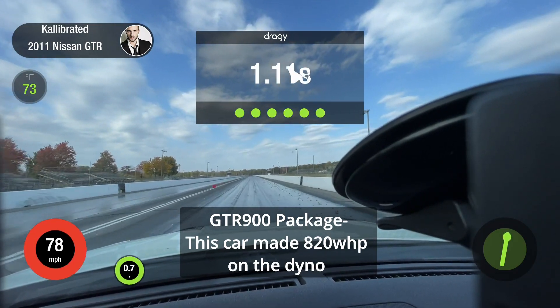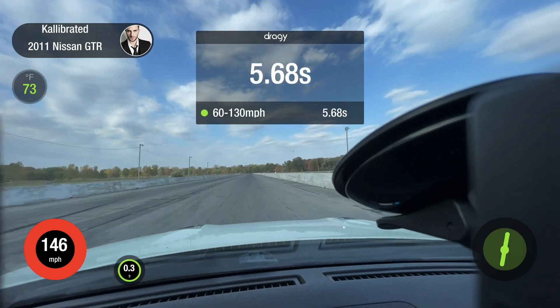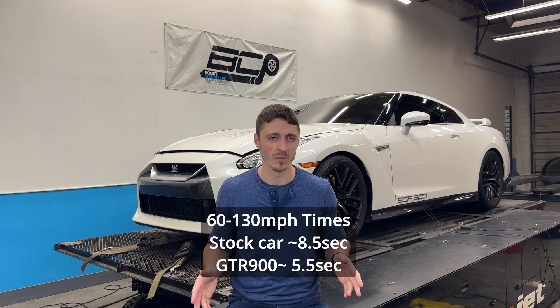That's a significant improvement — almost two seconds. With the GTR 900, on certain setups we've seen low to mid fives 60-to-130. Keep in mind, the faster you get, the harder it is to shave time down. The difference of one second going from 5.5 to 4.5 feels a lot faster than the same one second from 8.5 to 7.5. We're essentially taking a stock car at roughly 8.5 and bringing it down to roughly 5.5 — a three-second improvement. It may not sound like a lot, but it is a remarkable difference.